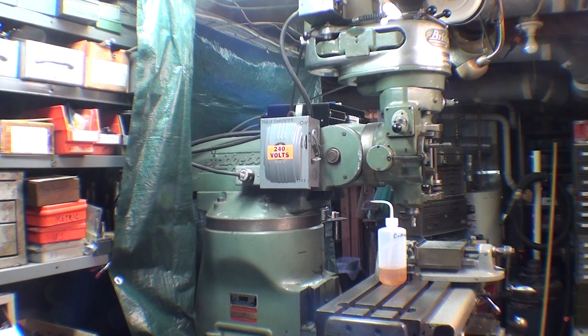The final question I always get is: how are you going to move this out of here when you're older and don't need it anymore? My answer is: it's never coming out of this basement as far as I'm concerned. When I sell this house, the ad will read something like: 'Three-bedroom home with basement fireplace, two bathrooms, three bedrooms, and a Bridgeport mill in the basement.' This is Tubal Cain, saying so long for now.